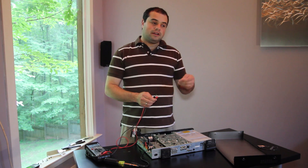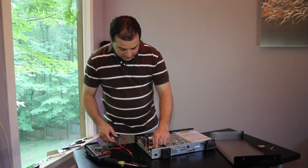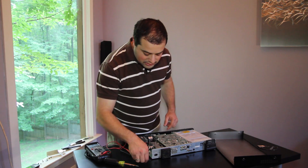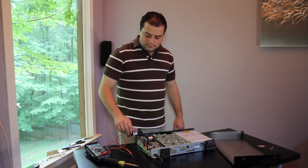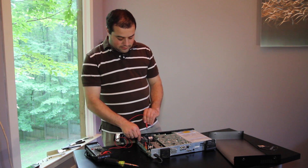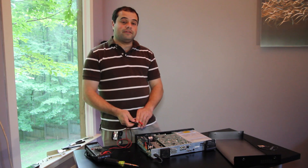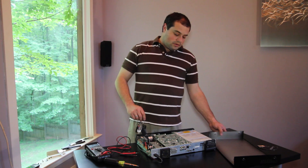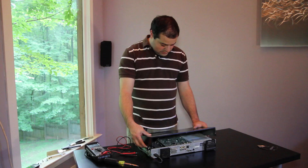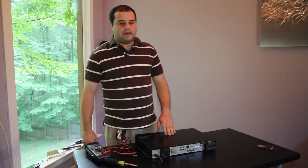So the next step is to go ahead and get a new fuse, then set the new fuse into place and press it down. We'll reconnect our electrical power and test again for voltage. Now we can see that we have electricity. We'll go ahead and put the cover back on the unit and reconnect this to the rest of our AV components.